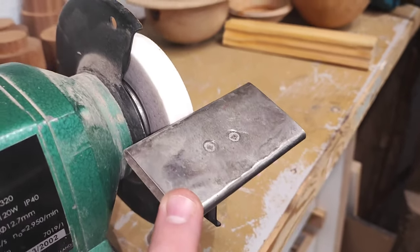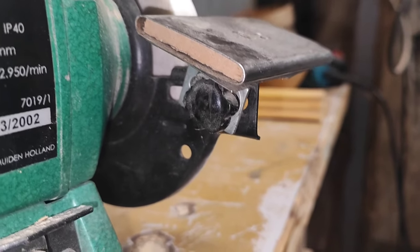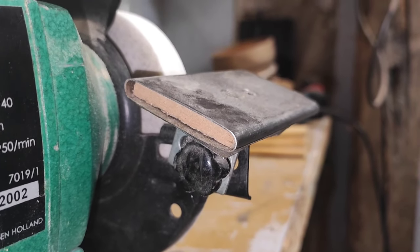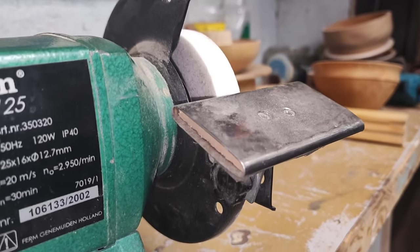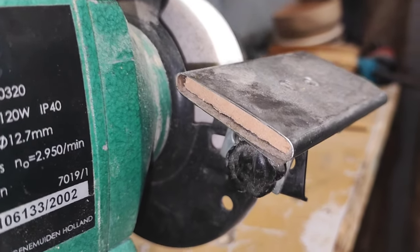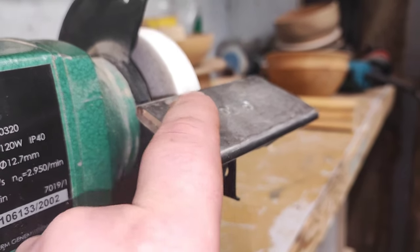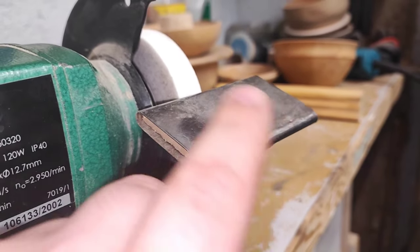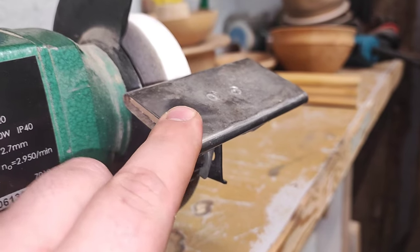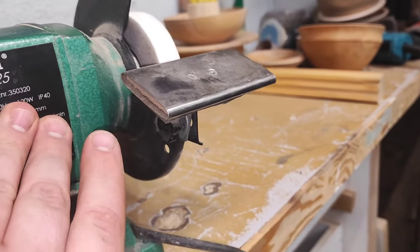Here you can see this makeshift platform for sharpening tools. When I bought my first lathe for the home shop, this is what I used. It's rugged — thin aluminum wrapped around some sort of timber — but it works great, nice and stable enough to sharpen tools. It got the job done for a year or so.